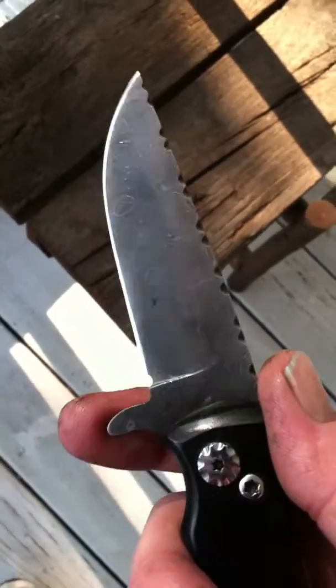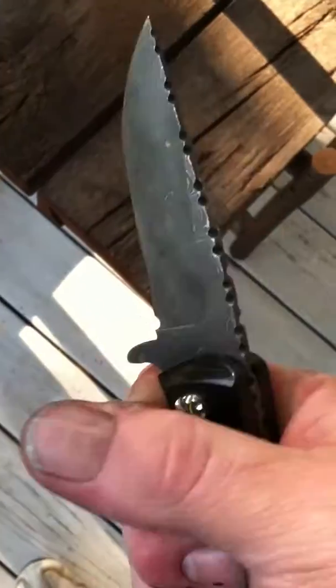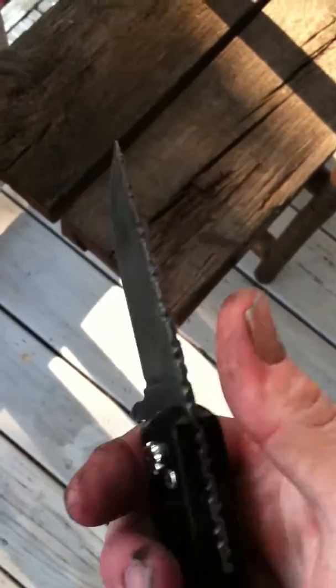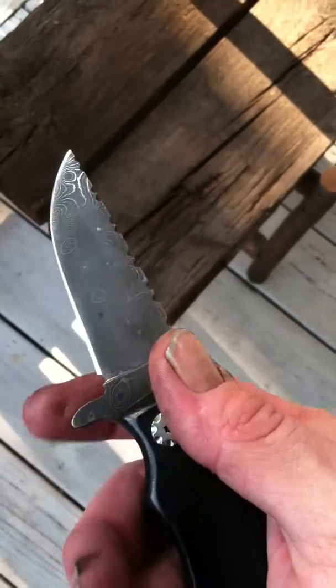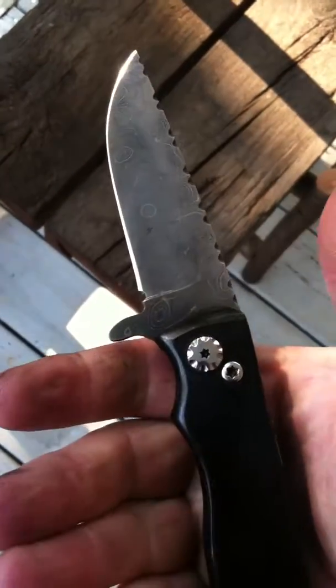I added in this flipper right here to act as a finger guard. So even in the event that it does close on you — which if you're using it correctly, it's not going to — but if it does, then this flipper here acts as a finger guard.